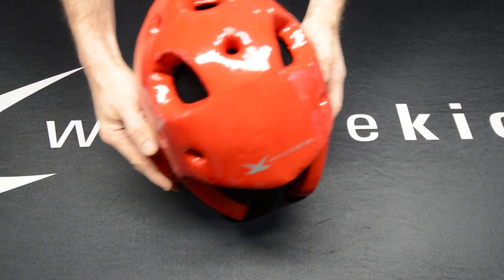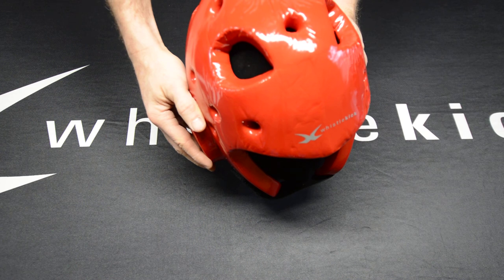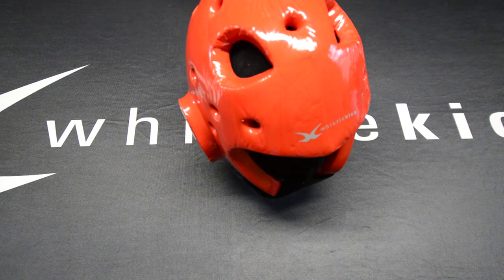These helmets last a tremendously long time, they're comfortable — what else could you want? They come in a number of colors. You can find them over at whistlekick.com. I hope you do. Thanks for watching this video, have a great day.